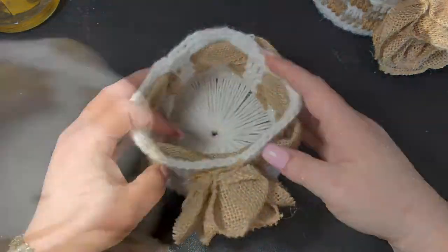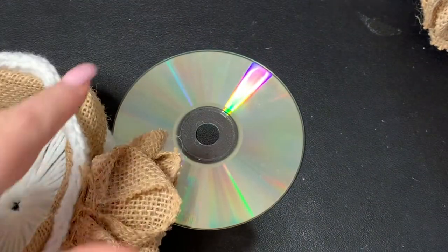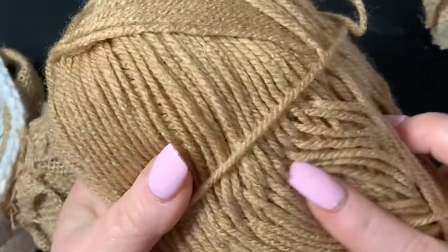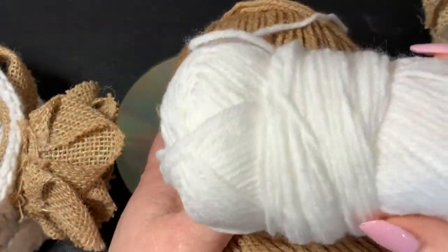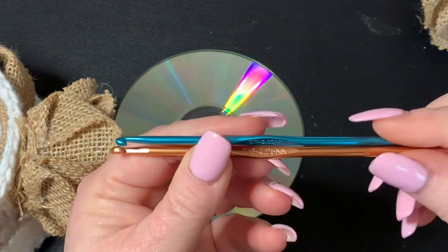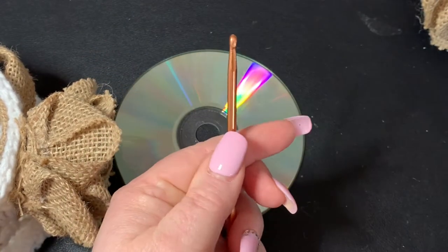So let's get into our materials today. Of course I'm using some old CDs - you can use CDs, DVDs, whatever you want to use. This is just an old one I had laying around. You could do it all in one color, you can use any colors you wish. I'm using two different colors of yarn: I've got this pretty sandalwood colored yarn and then I've got this white yarn. I believe the sandalwood is Lion Brand from Walmart and this is Dollar Tree white yarn. For most of the project I'm using a 4.25 millimeter hook but I am also going to use another hook to pull the yarn up through the disc.